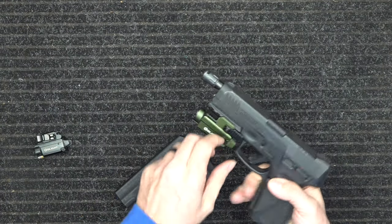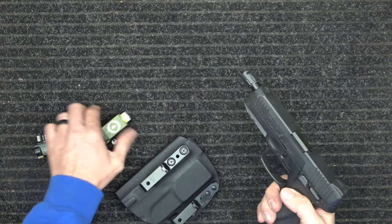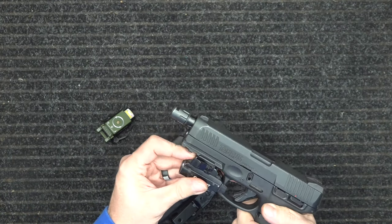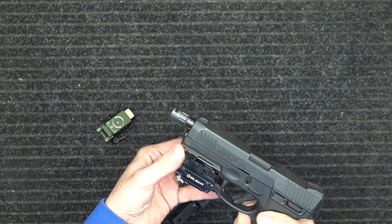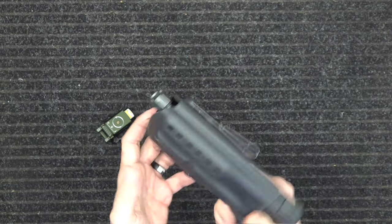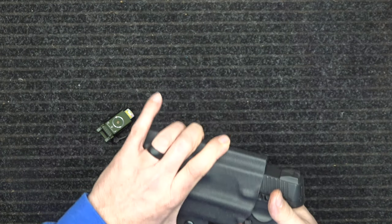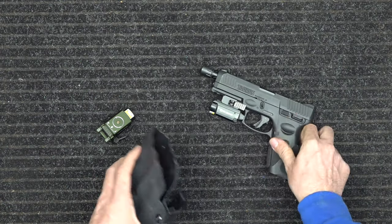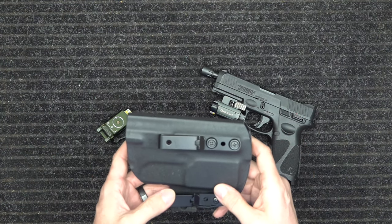So there you go — this holster fits both the Olight S and the Olight Mini. It snaps in, pulls out nice and easy. Go check us out at defensetraining.org/holsters. Thanks.